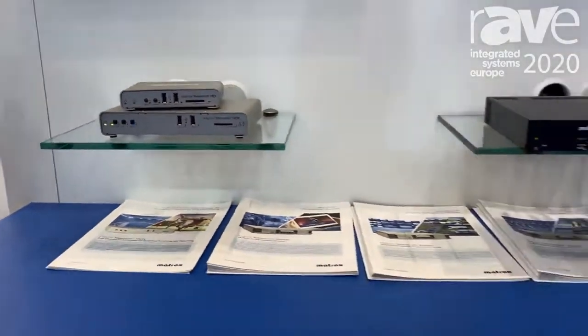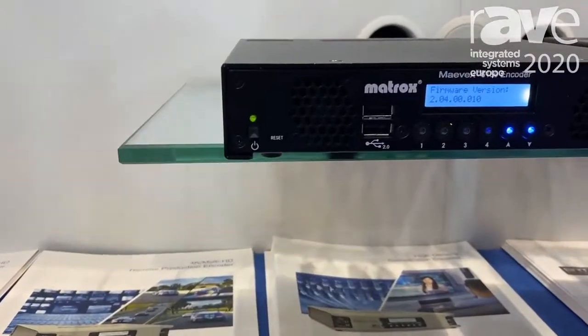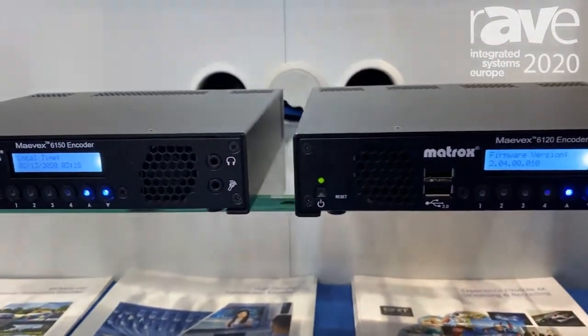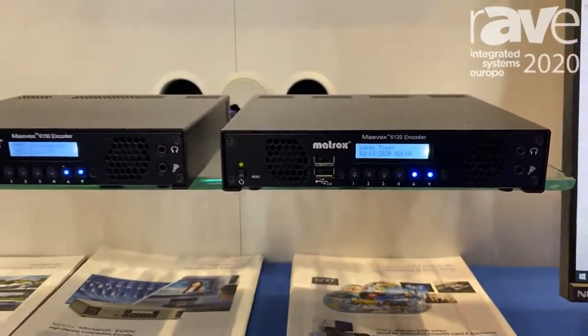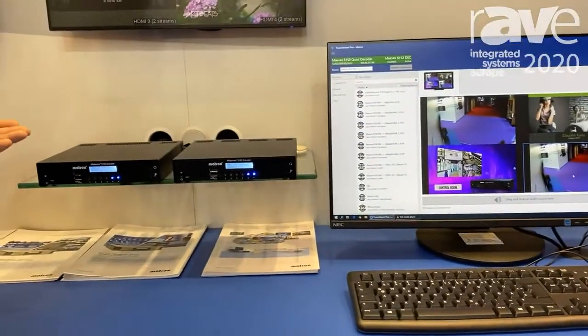Beyond that, we have our Mavic series of encoders and decoders. The 6150 is a quad 4K encoder, and the 6120 is a dual 4K encoder, complete with live pass-throughs for each input.